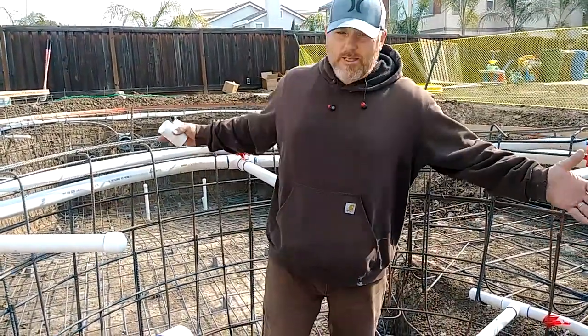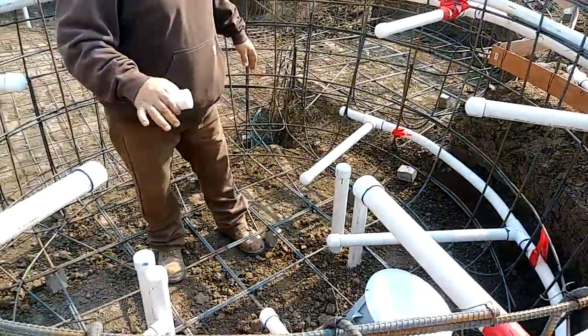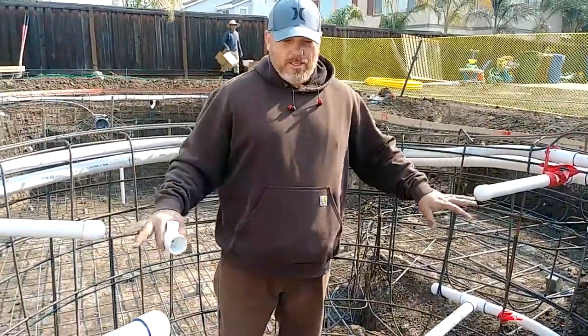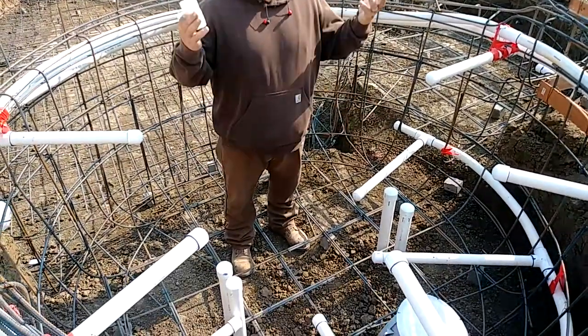As you can see, this is a spa — it just has the rebar and the plumbing. You can see that the spa has jets, and it also has a separate return for the heat, which is down low so the heat rises.